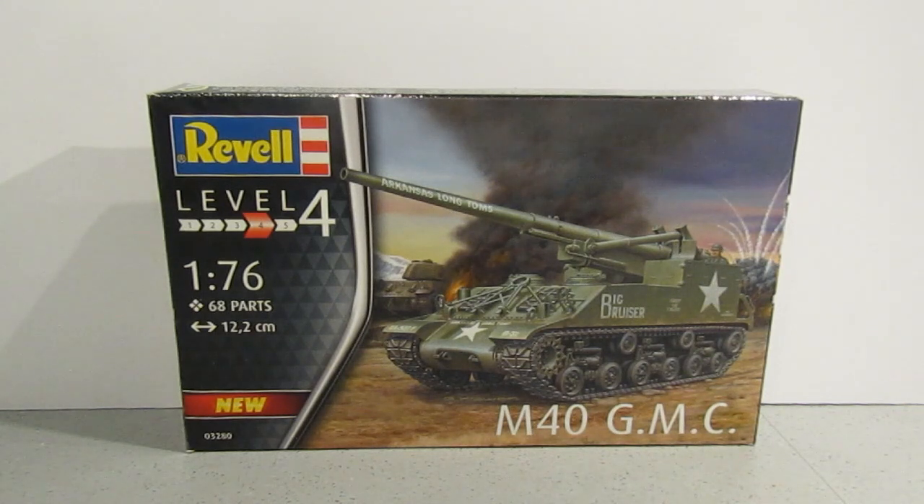I built this when I was a kid, but at that time I'm pretty sure it was basically a World War II iteration. Whereas it would appear that the versions you can make up on this one are all Korean War.